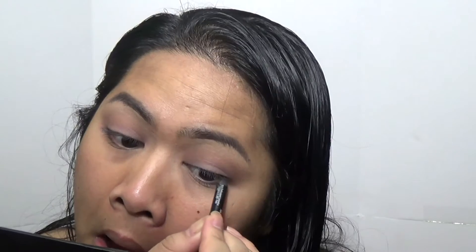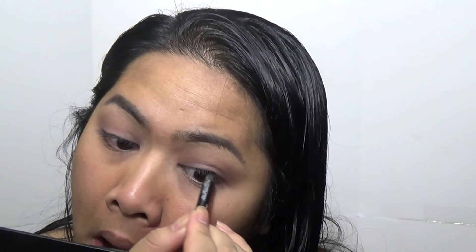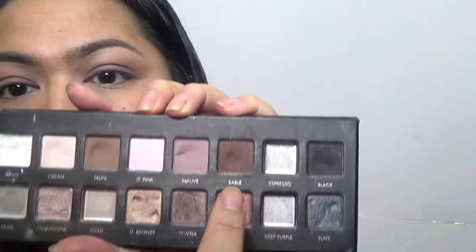I'm going to quickly line my tightline with Bobbi Brown's eyeliner in Jet — I'm running out of that. Then I'm going to darken up the crease just a little bit, taking the shade Sable with a pencil brush by BH Cosmetics, just a tad, because I don't like the way it looks right now.